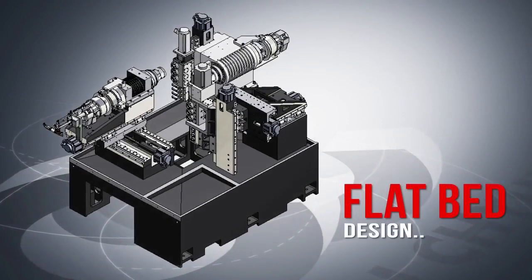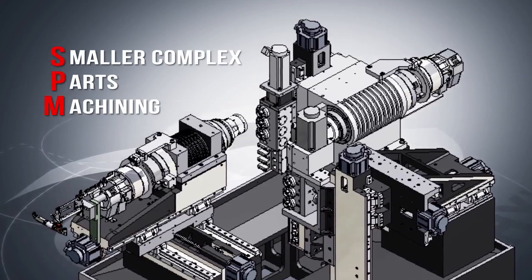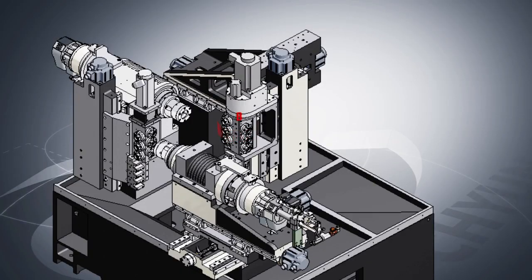Flat bed design with front and rear gang tool holders removes the space and interference issues that slant bed designs can have with smaller complex parts.